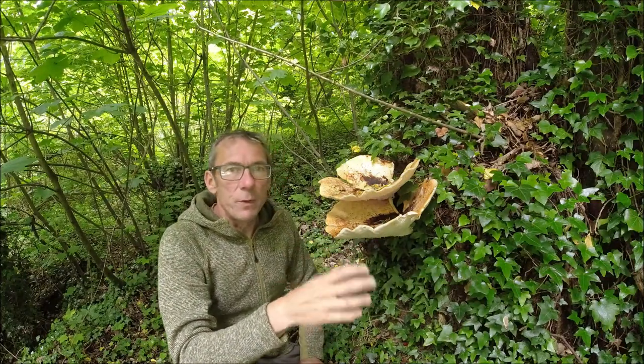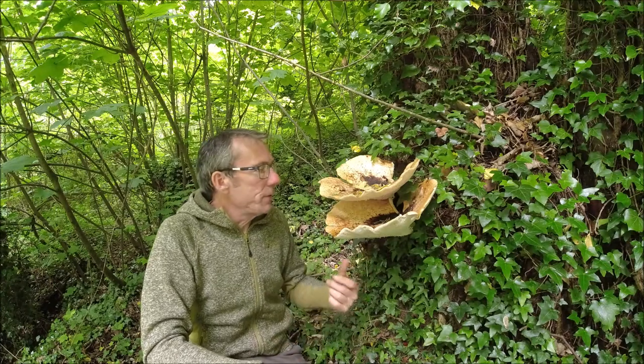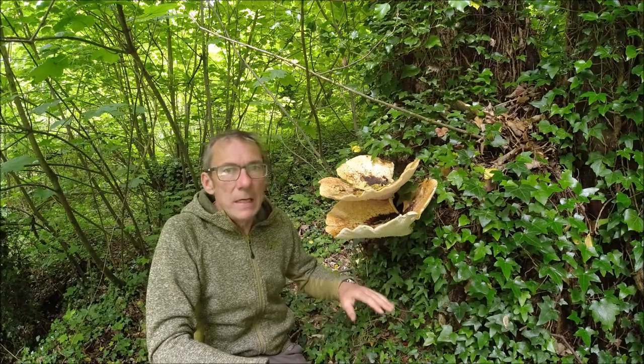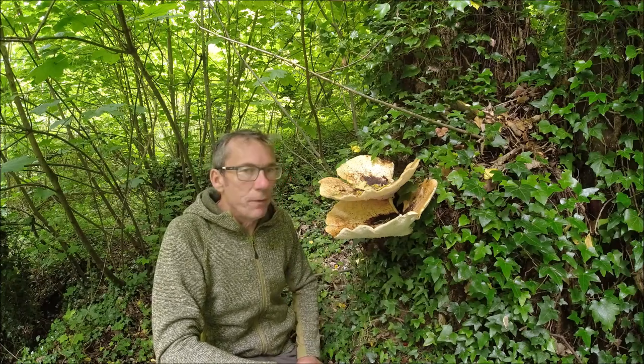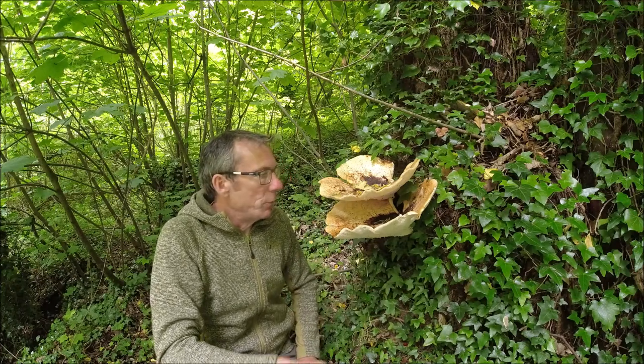It tends to fruit throughout the summer. This is perhaps maybe a little early, but on the sort of beginning of the time of year when you're likely to find it fruiting.